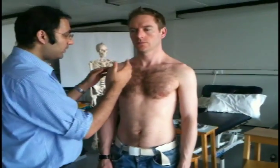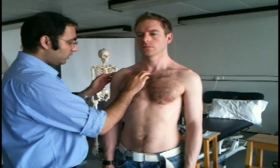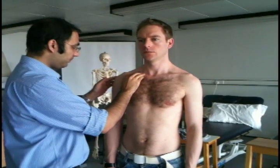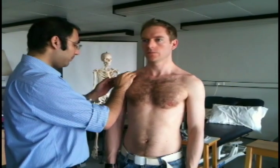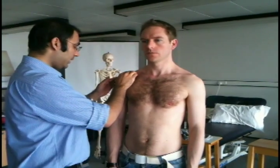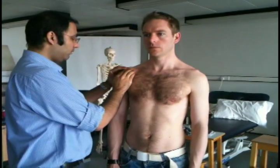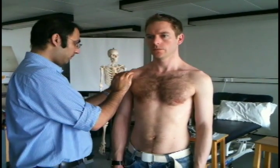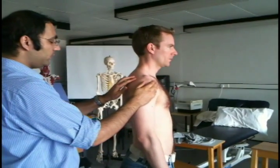So now I'm going to have a feel around the joint. Let me know if there's any pain at any point. So palpating the sternoclavicular joint — any pain? No. And we feel along the clavicle. Any tenderness? Any pain? No. And now the acromioclavicular joint — any pain? We feel around and beyond the acromioclavicular joint.